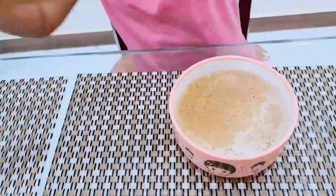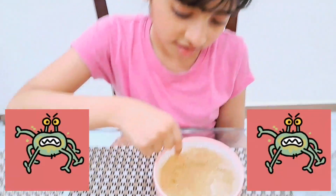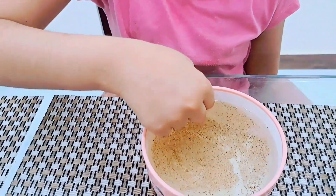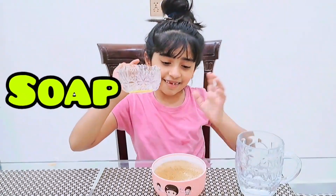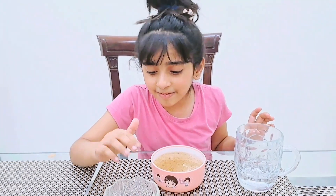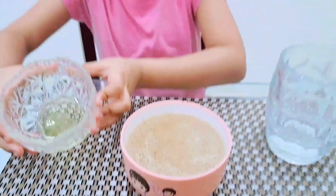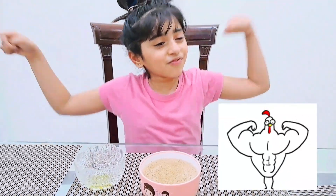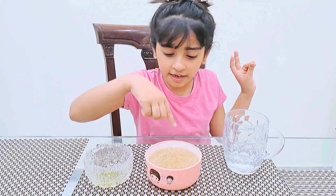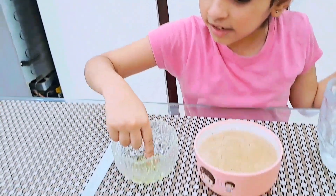Now we are gonna put our finger in it. Look guys — germs, yucky! Look at the germs on my hand, yuck! Guys, this is soap — the super one.